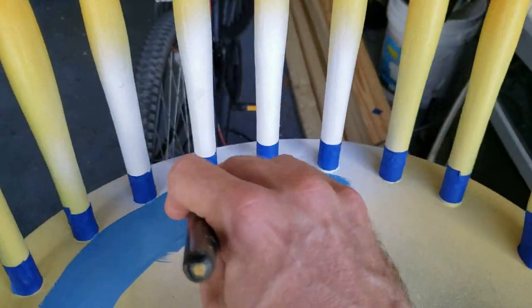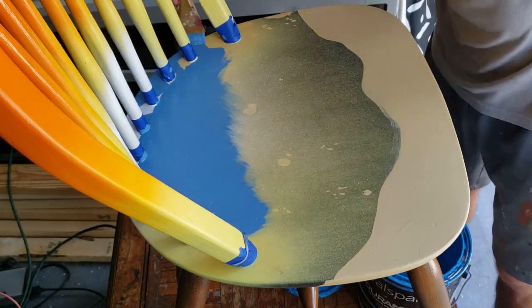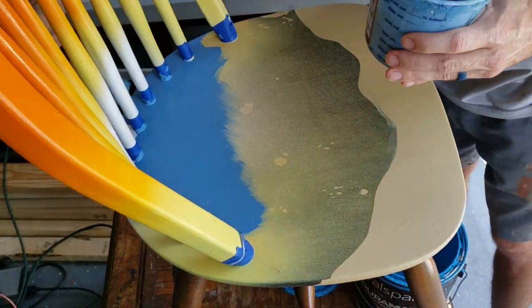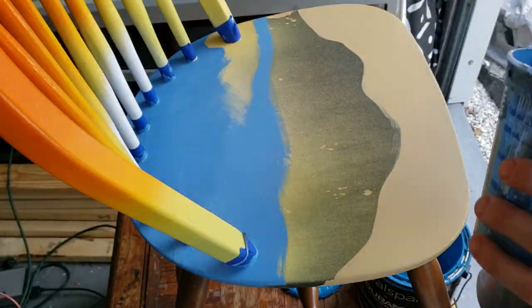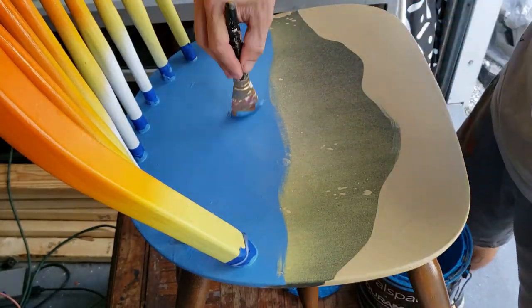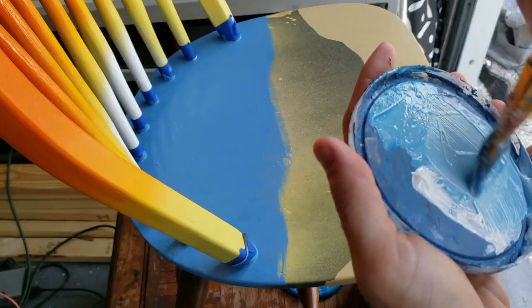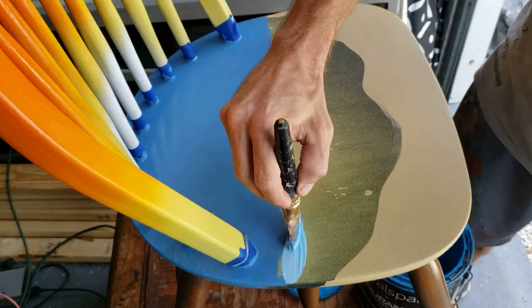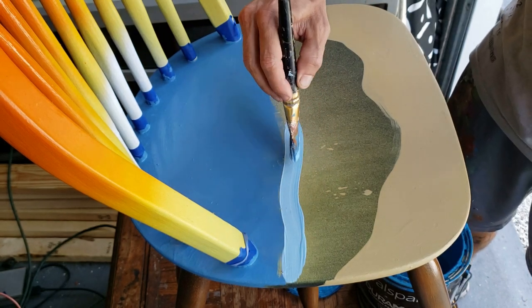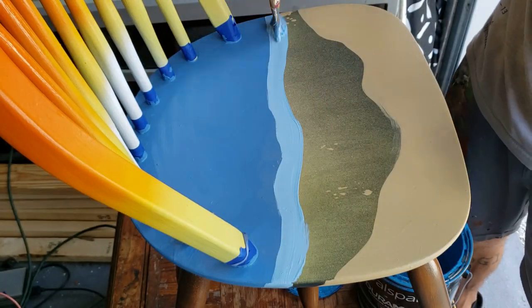I'm painting the darker blue towards the back portion of the base of this chair, because as the water crashes up onto the beach towards the front of the seat I want it to be a little bit lighter, so all the darker blue goes in the back. Then I get about this far and mix with a two inch brush some white into that same blue to give myself a baby blue color, and I paint a nice thick line of that. I'm putting this paint on rather thick to cover up any little imperfections in this old chair.